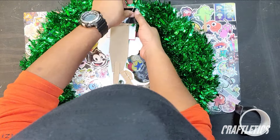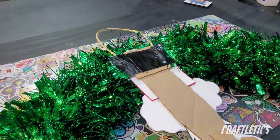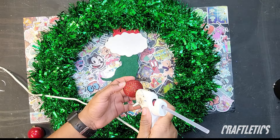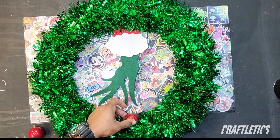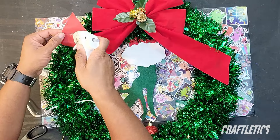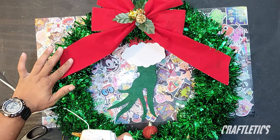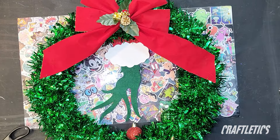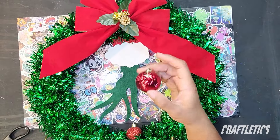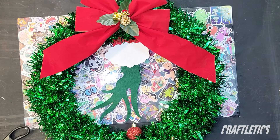I also added a couple of pieces of duct tape to add an extra layer of security. When you finish, you should have something that looks like this. Next, I want to take one of my ornament bulbs and hot glue it onto my wreath directly underneath the Grinch's fingers to make it look like he's reaching down and grabbing it. I want to hot glue my bow to the top of my wreath first, and once that's done, we can start gluing the rest of our bulbs on — I'll do that off camera because I know you've got things to do.